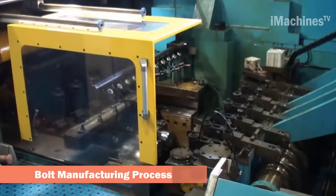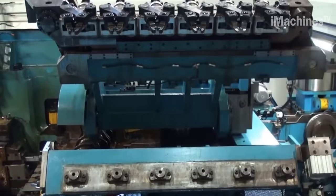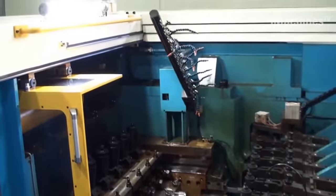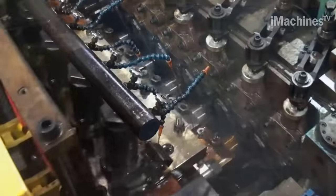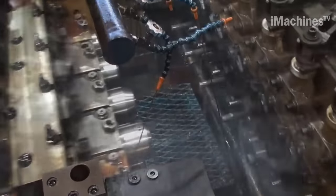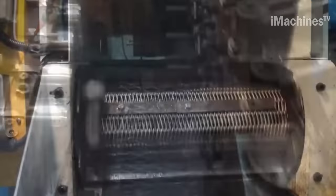Dayhan Bolt is a leading manufacturer of high-quality bolts for various industries, including automotive, construction, and power generation. The manufacturing process of Dayhan Bolt involves several stages, starting from the selection of raw materials to the final product inspection. The first step is the selection of the appropriate grade of steel, which is determined by the intended application of the bolt.